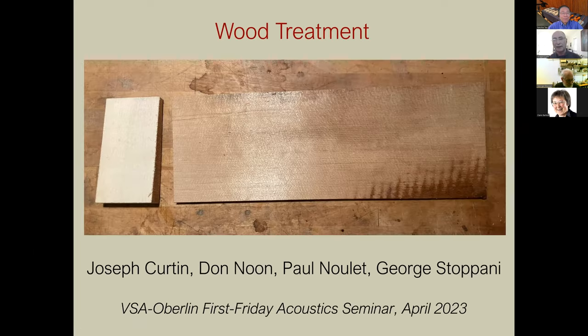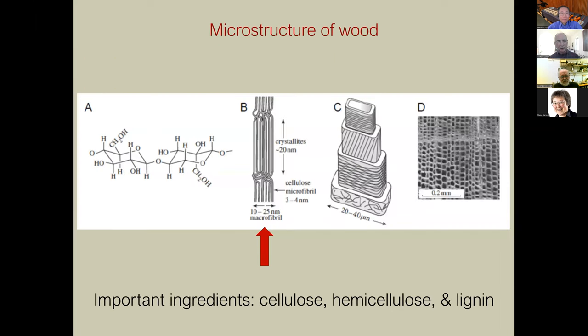Let me talk a little bit about the basics of wood and some of the science behind it, because I think a lot of things are going to come up again and again. Important ingredients in wood are cellulose, hemicellulose, and lignin. Cellulose is one of the main components that produces strength. Hemicellulose is one of the things that changes with thermal wood treatment. Lignin is the hard solid part of wood — it's not very susceptible to moisture absorption and not much affected by the kinds of treatments I've been involved with.